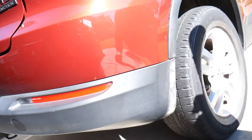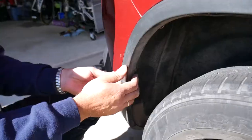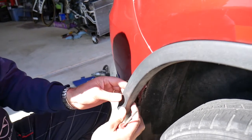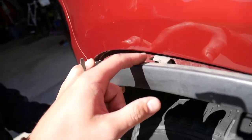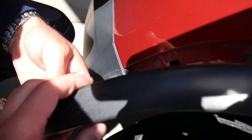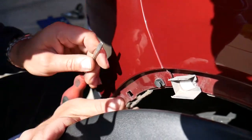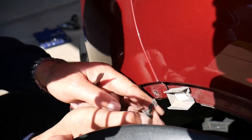Now let's continue. Next we need to pull the wheel arch — you can see the arch right here. Grab it — there are a few clips — and gently pull it out. Ours are broken so we need to be extremely careful because you can damage it. There's one clip here that we'll need to remove. Pull the centerpiece out and the whole clip will come out — we'll need to replace that one.